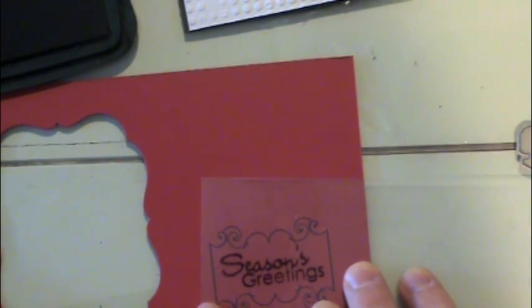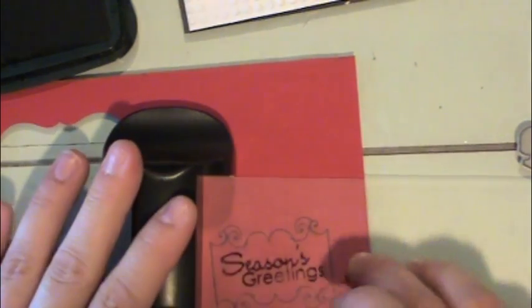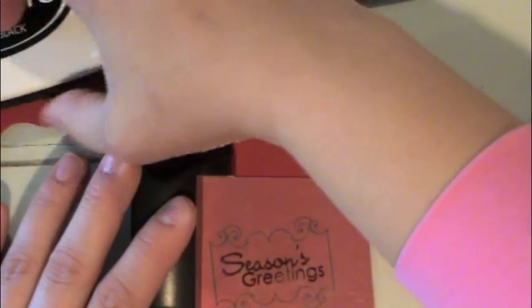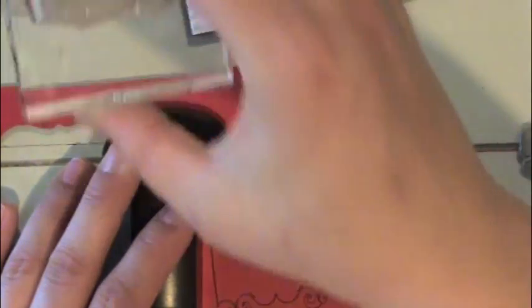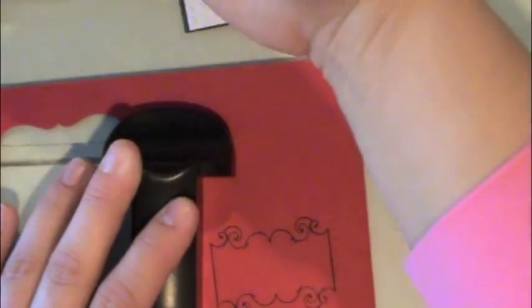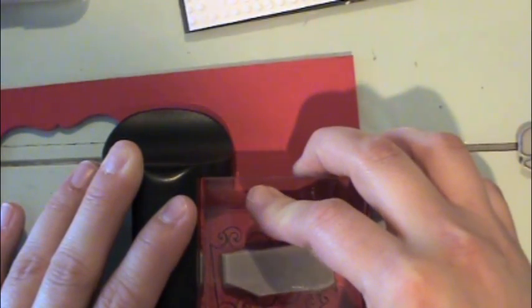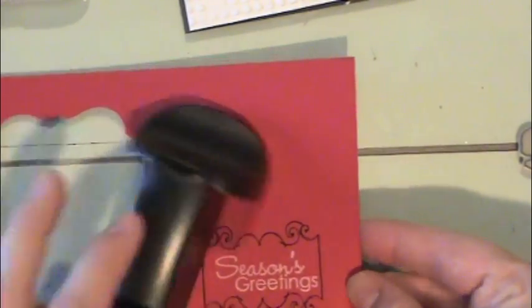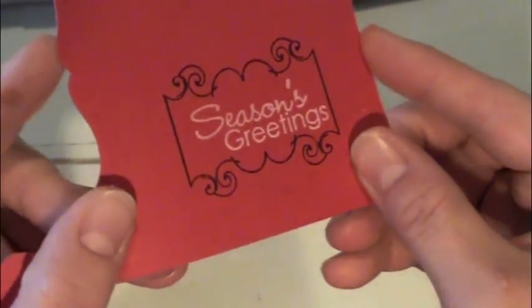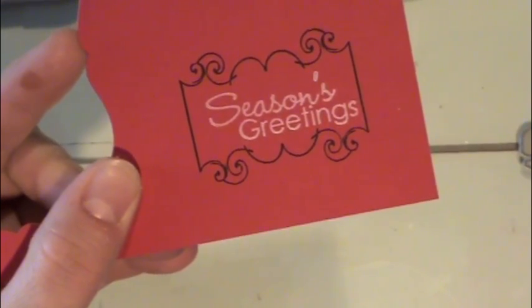I'm going to align that right inside my label. I'm going to put the T-ruler back, grab my white ink and my stamp, and ink that stamp up really well, leaving that T-square in place, and stamp my greeting right inside the label. You can see that it's just perfectly aligned that way, and I like the two-tone effect of the different colors of ink.